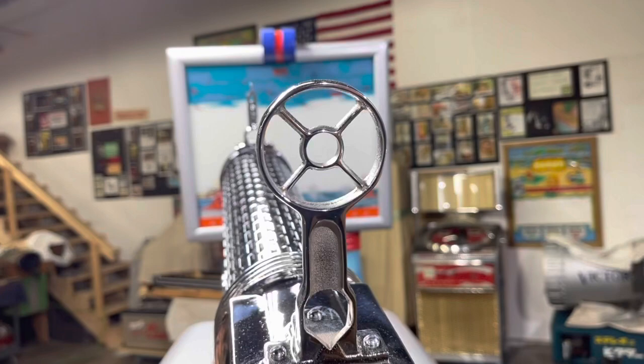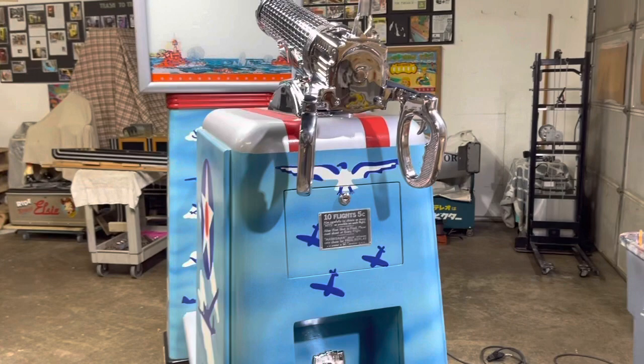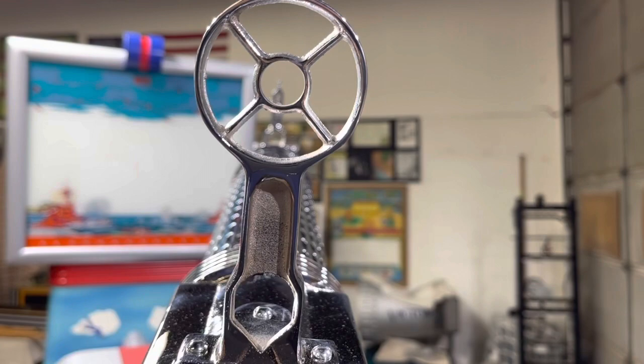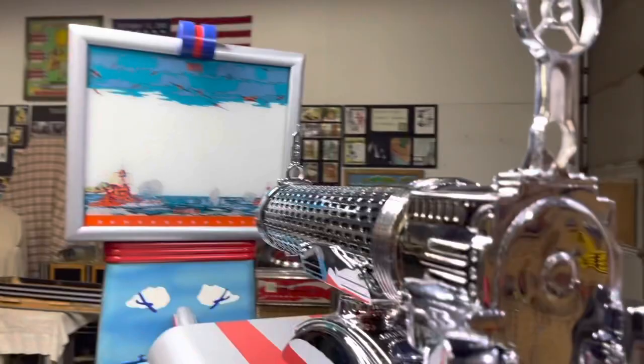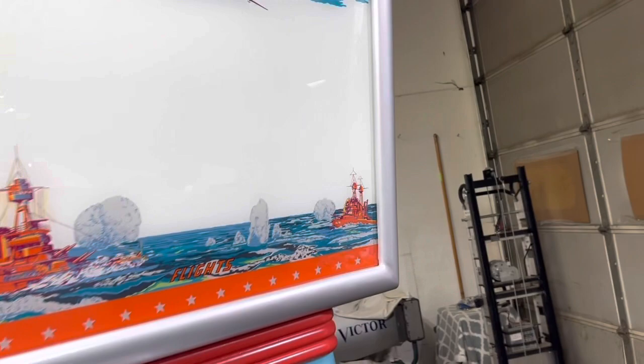The gun moves left to right, up and down, and has an awesome sight in the center that you just line up. In the 1939 Keeney Anti-Aircraft you had to aim at the airplane projected on the wall and be right in the center — that's how you shot down planes. In 1940, they made it easier because kids had a tough time. In this version, when the airplane comes onto the screen, a projector shoots a little white tracer beam. As you see the plane flying across, you try to line that beam up to the X on the airplane — that's how you score.